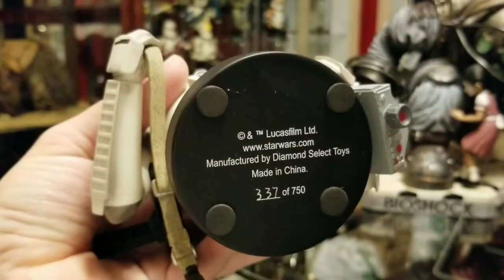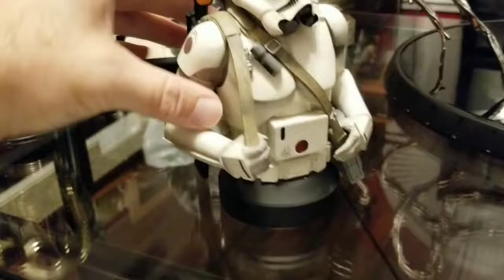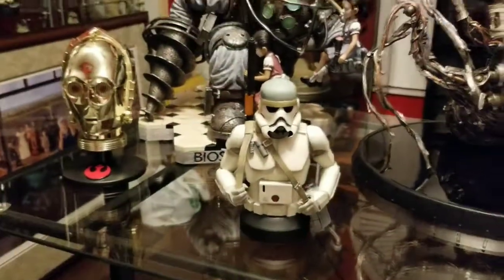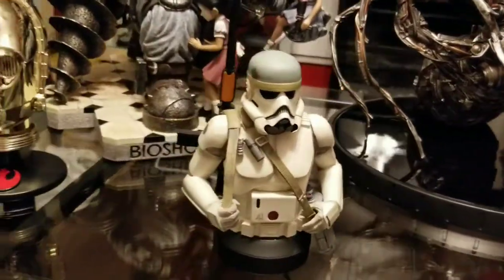And I have 337 out of 750. Pretty big edition size for a concept piece. Not everybody buys these concept mini busts.